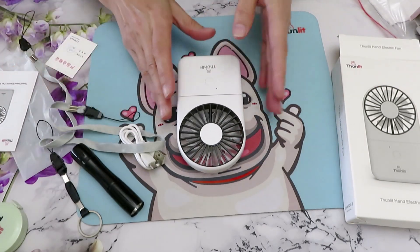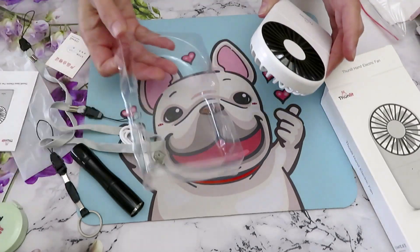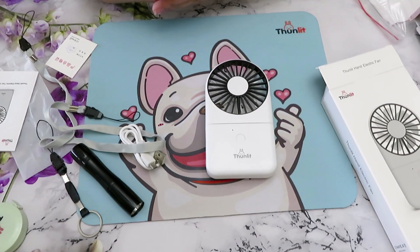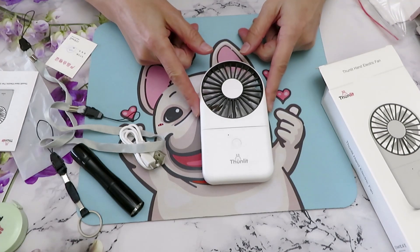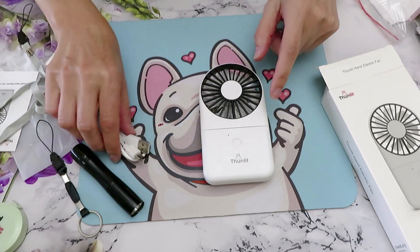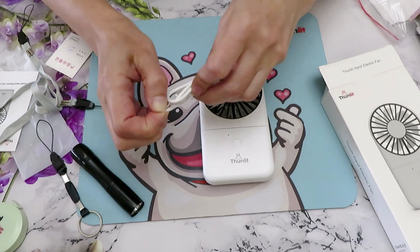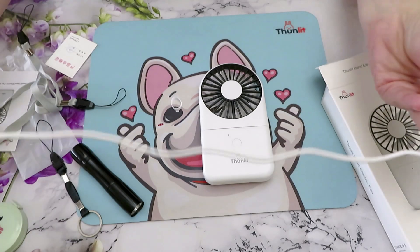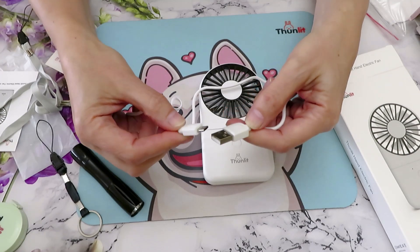This is awesome if you are a crafter who likes to have cool air. I personally am always cold, but Catherine already said 'Mom, it's going to be mine' - she's always hot. So this will be good for her for school work. We have a charger - let's see how long the cable is. It's actually longer than my power bank charger, which is great.